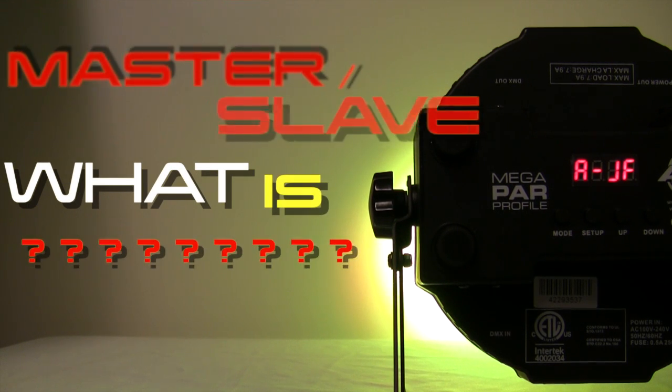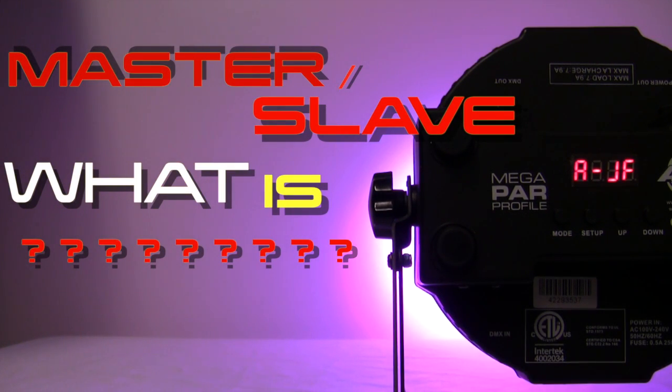Welcome! In this video, we're going to cover the basics of Master Slave settings. What is Master Slave?